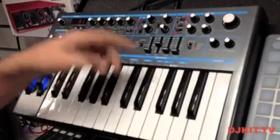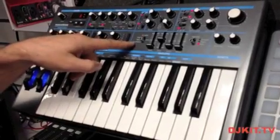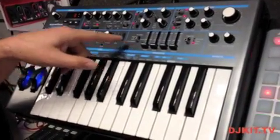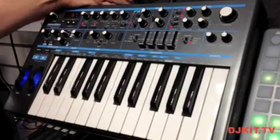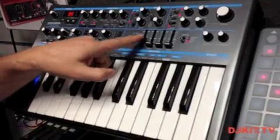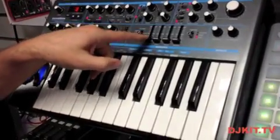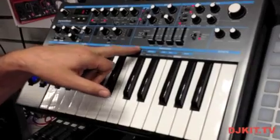Next we have our envelope section with an amp envelope and a modulation envelope, and we have the ability to use these combined so these faders control both amp and modulation at the same time. All of the encoders also put out a CC message — we have a CC message for the amp envelope, a separate one for the modulation envelope, and when combined they send both CC messages together, which you could use as a macro control.